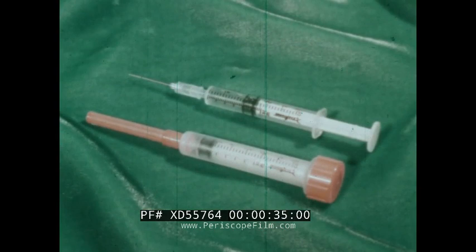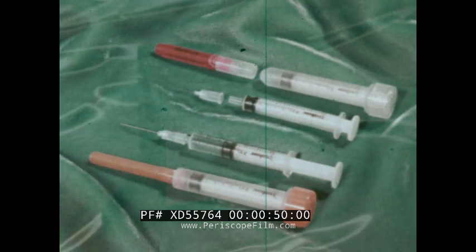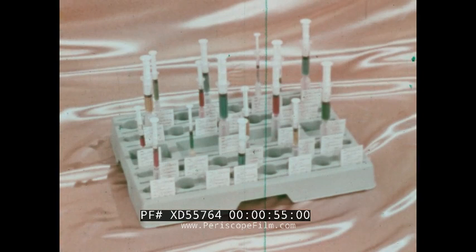As the originators of sterile disposable needles, Sherwood feels the use of disposable syringes and needles imposes upon the manufacturer the obligation to develop a system of handling which guarantees continuous safety from the selection of raw materials to the disposal of the used unit.